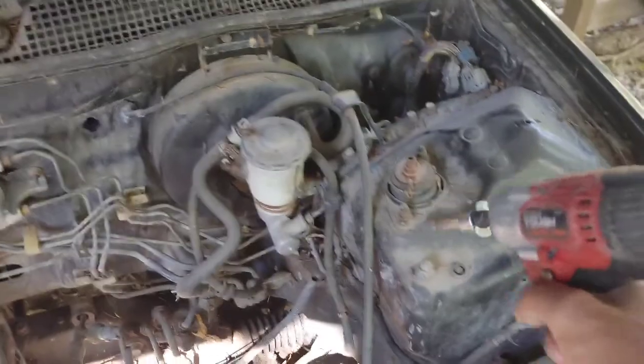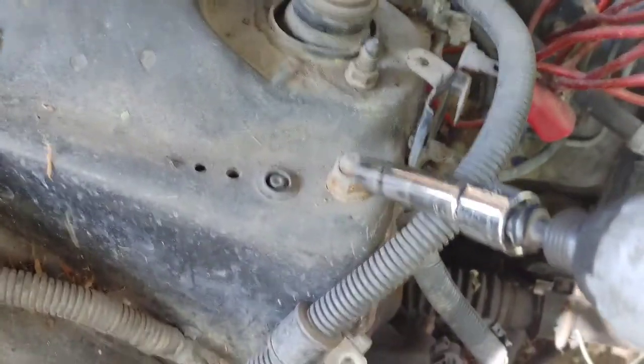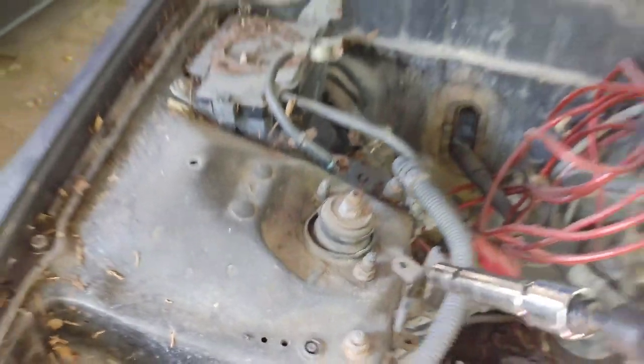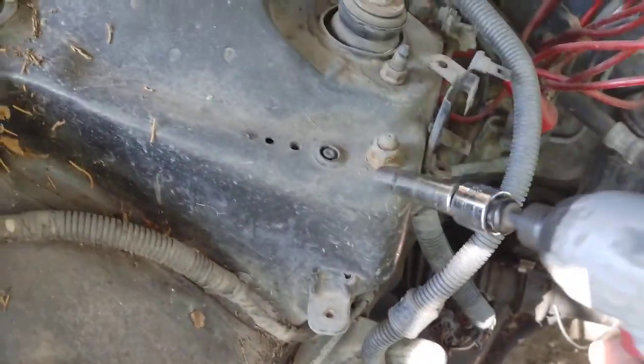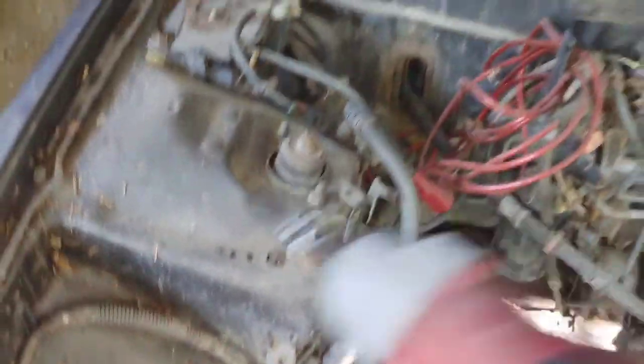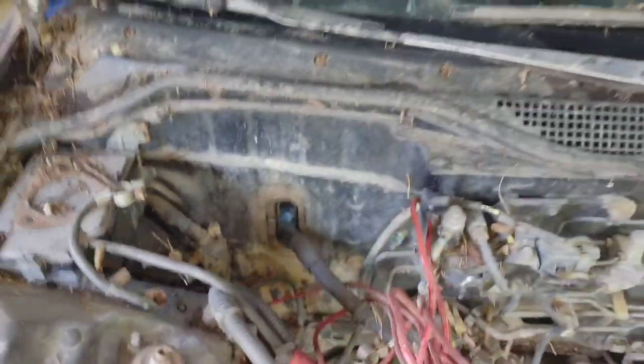I'm just going to get everything out. One thing that you do not want to do if you want your car rolling — don't undo this, because this is your strut. Obviously some people don't know. And this is your upper ball joint, your camber kit, whatever, depending on what you have. Obviously there's also some power harness for a sub.